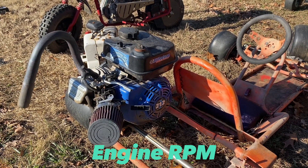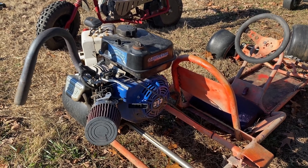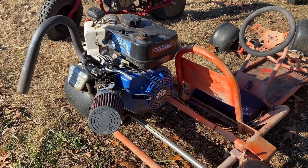Next is engine RPM. It should be pretty self-explanatory — the faster your engine can turn, the more speed you're going to get.